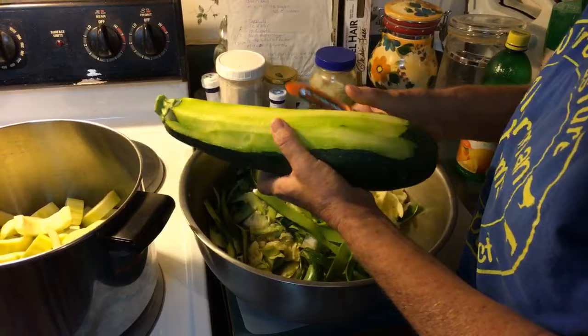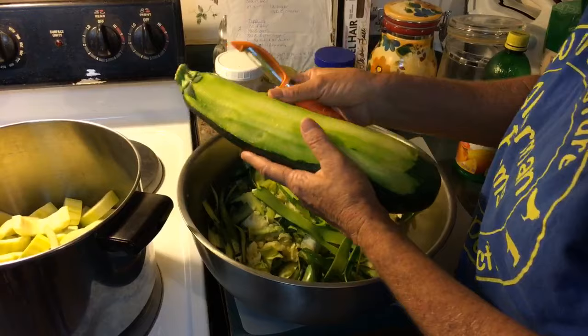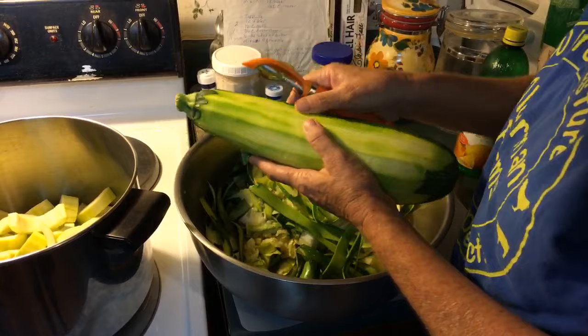I actually already had my eight cups done. I didn't realize I was going to get eight cups out of just three zucchini, so I'm just going to have a little extra.